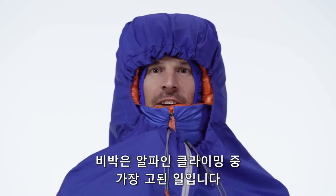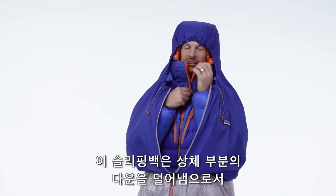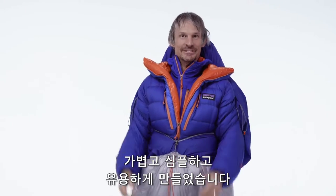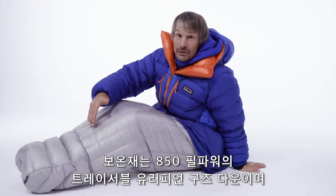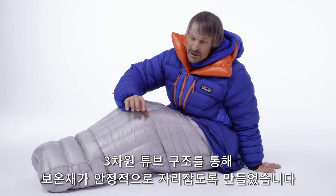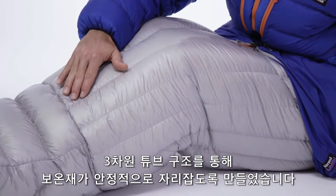It's often said that the crux of alpine climbing is bivouacking. This bag eliminates redundant insulation, which helps to keep it light, simple, and versatile. We used 850 fill power traceable European down, and we created three-dimensional tubes throughout the sleeping bag to make sure the insulation is never compressed.